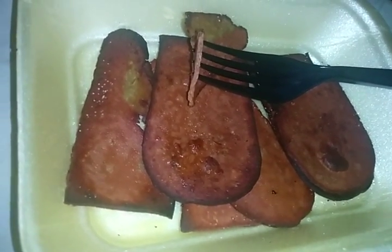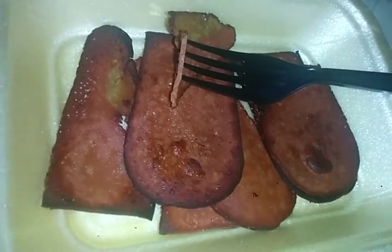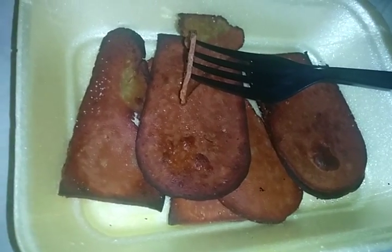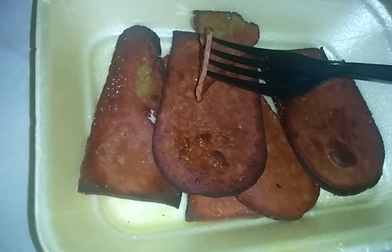I highly recommend it, even if you're a meat eater. I'll put the link in the description for where to get this vegan bacon. It is possible to make vegan bacon at home as well, but if you feel like you don't have time or can't be bothered, then this is perfect.